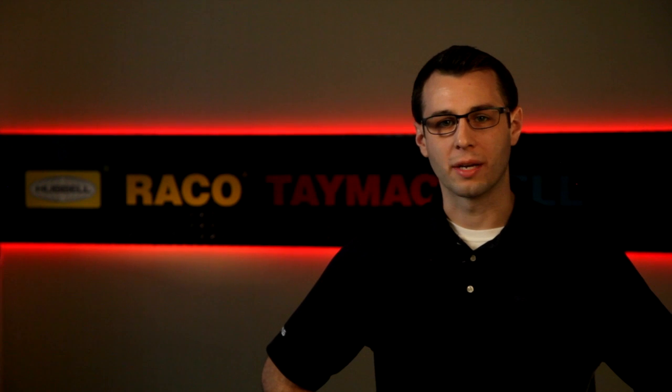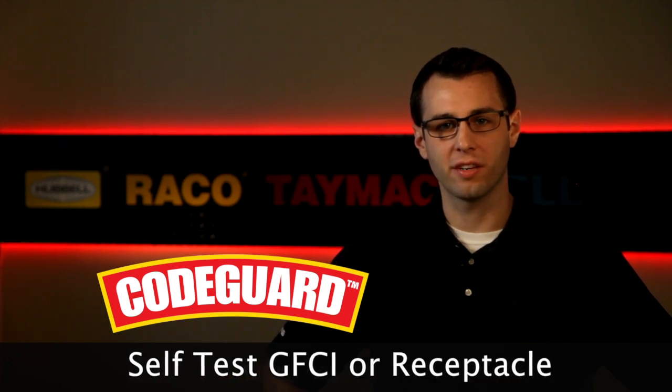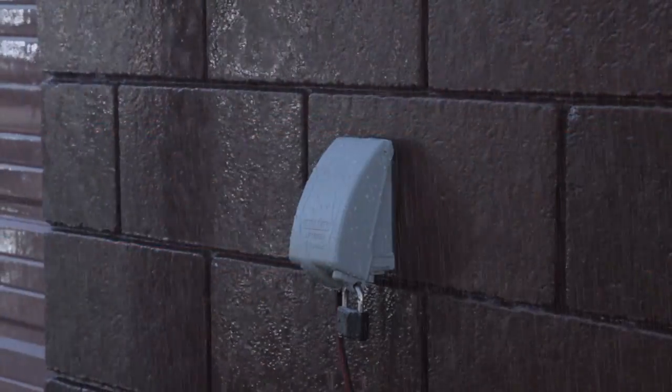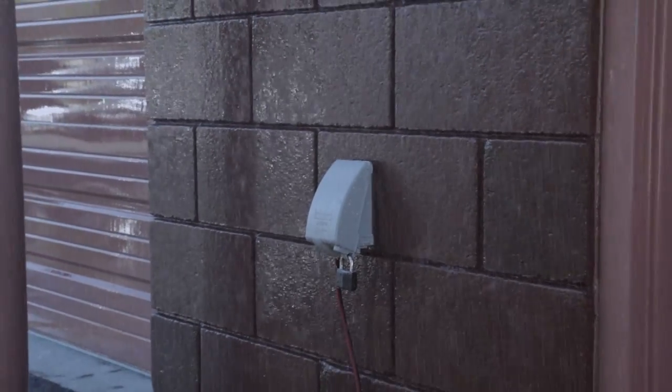If you don't already have a receptacle installed, or if it's old and outdated, then look for one of our CodeGuard combos that include the latest weather-resistant, tamper-resistant, GFCI or receptacle. Full kits are also available with a weatherproof bell box. So for any of your outdoor electrical needs, look to Hubbell Taymac Bell for proven and innovative weatherproof solutions.